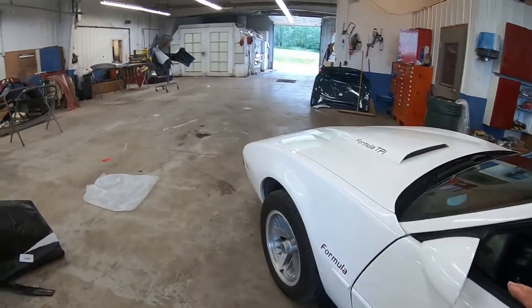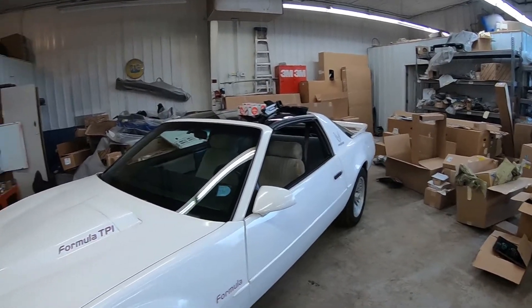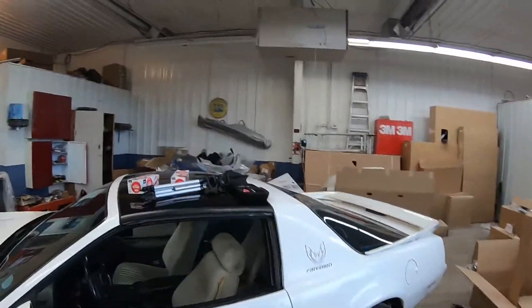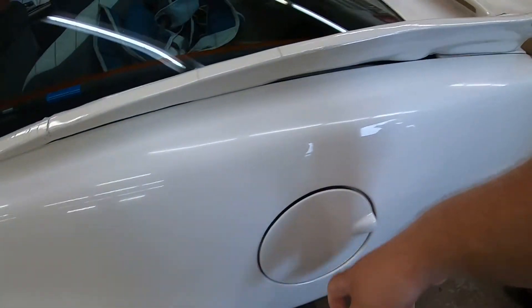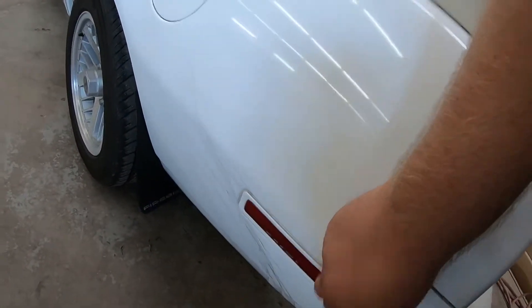So today's video is going to be me, maybe Aaron — probably not, he's working right now. But it's Saturday. So we're going to start tearing this apart. My goal today is to get the front bumper, rear bumper, the spoiler off, the headlights out, the wheel liners out, mud flaps off — just get everything off. I'll probably get the gas door off and taillights, and get the side marker lights out as well.